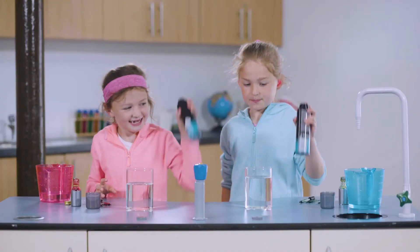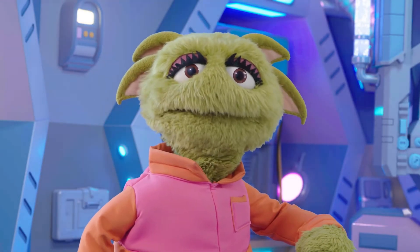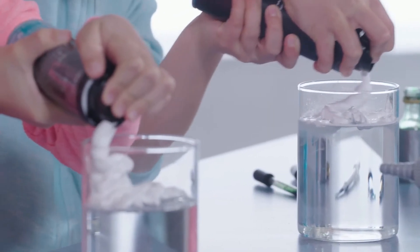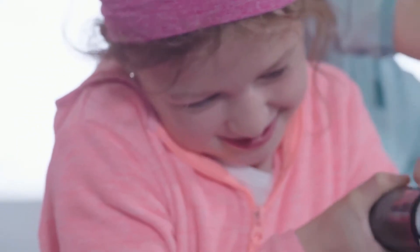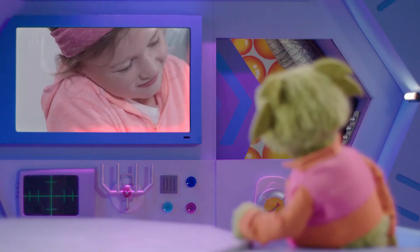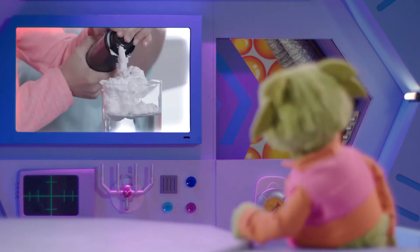And now the shaving foam. It's all white and fluffy, but it's so thick, I can't see any bubbles. The bubbles in shaving foam are tiny Zoom, so tiny that one can could have over 10 billion bubbles in it.